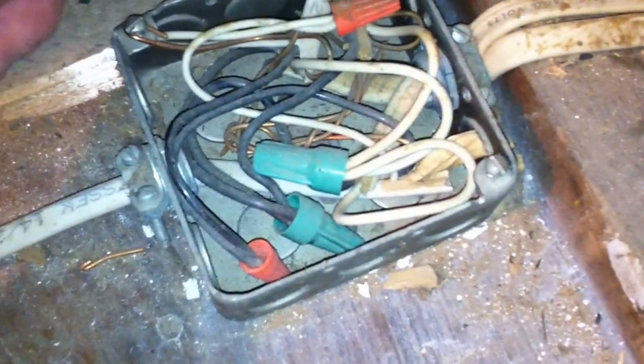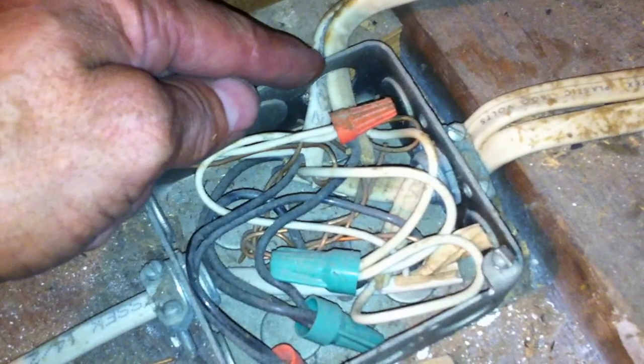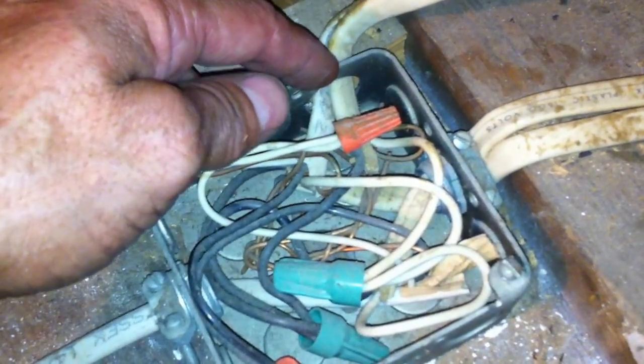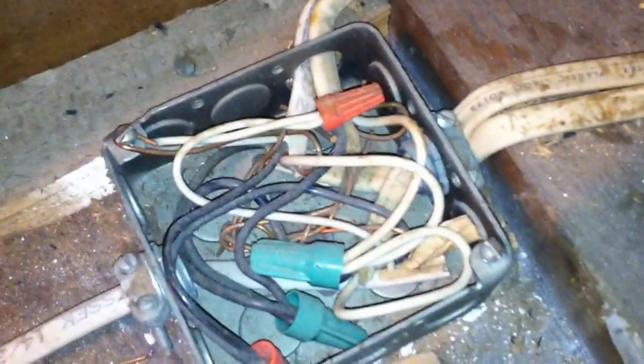The last thing we can point out here is the lack of connectors on these NM cables right here. They're just shoved through this hole in the metal box with no connectors. So that's another violation we have there.